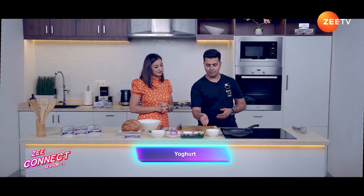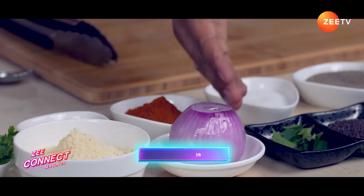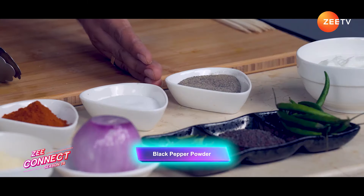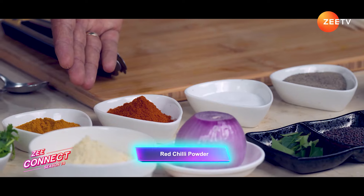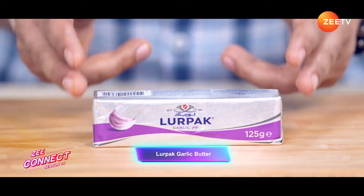Meanwhile, we will begin with our next recipe, Dahi Toast. What are the ingredients we are using for Dahi Toast? We have Yogurt, Fresh Green Chillies, Mustard Seeds, Curry Leaf, Onion for garnish, Gram Flour, Besan, Black Pepper Powder, Salt, Red Chilli Powder, Turmeric, Fresh Coriander, and Sourdough Bread. Let's take a moment to talk about Lurpak Garlic Butter — its creamy texture and aromatic garlic flavour make it the perfect ingredient for savoury dishes. Lurpak Garlic Butter adds depth of flavour to every single bite.